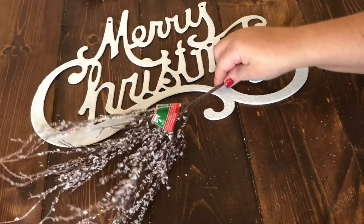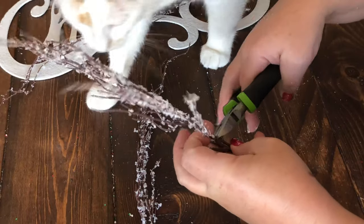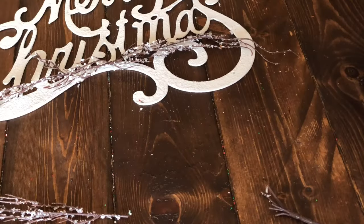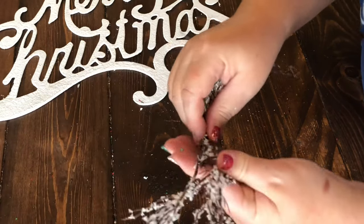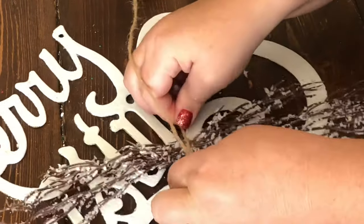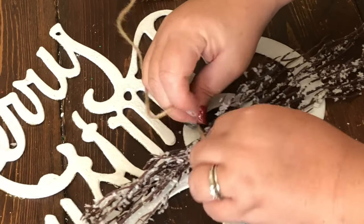I went with the brown twiggy floral from the Dollar Tree, but you could use whatever green or Christmas floral you like. I snipped a few branches off to make a swag at the bottom of the sign — about three pieces on one side and three on the other. Then I tied them with jute string and wrapped jute string around the center, hot-gluing in place to make sure they were well secured.